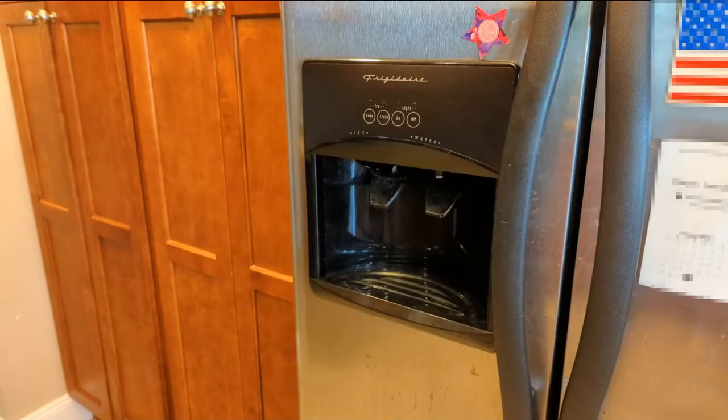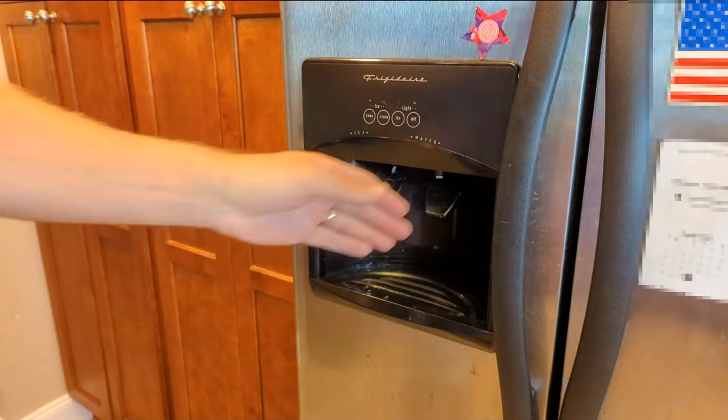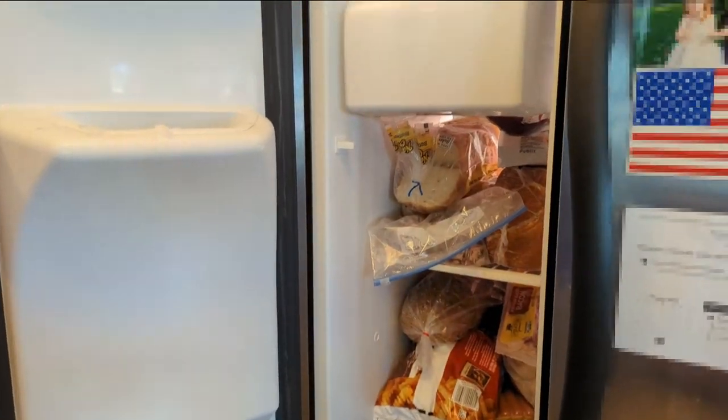This has been a problem for a while, but it's been kind of intermittent on and off - it'll make crushed ice, cubed ice, kind of out of mind. But now for a while it's only been making crushed ice, so now it's a problem. Let's see if we can figure out what's going on.